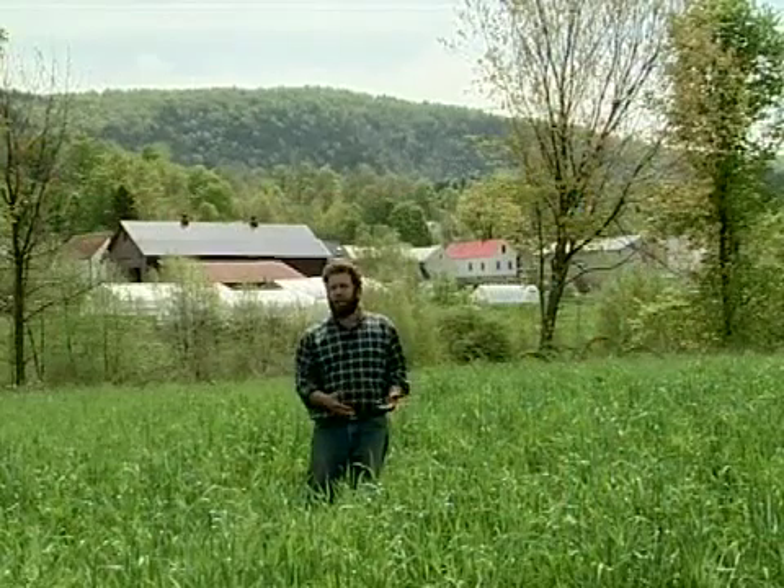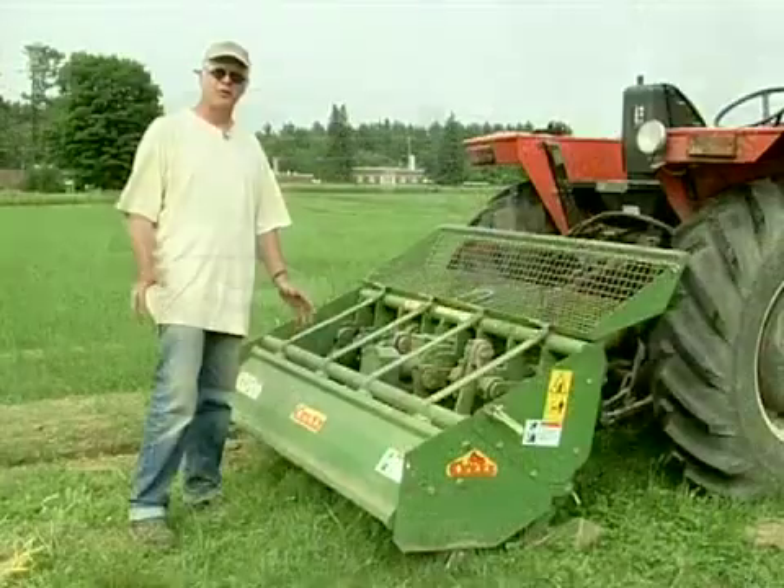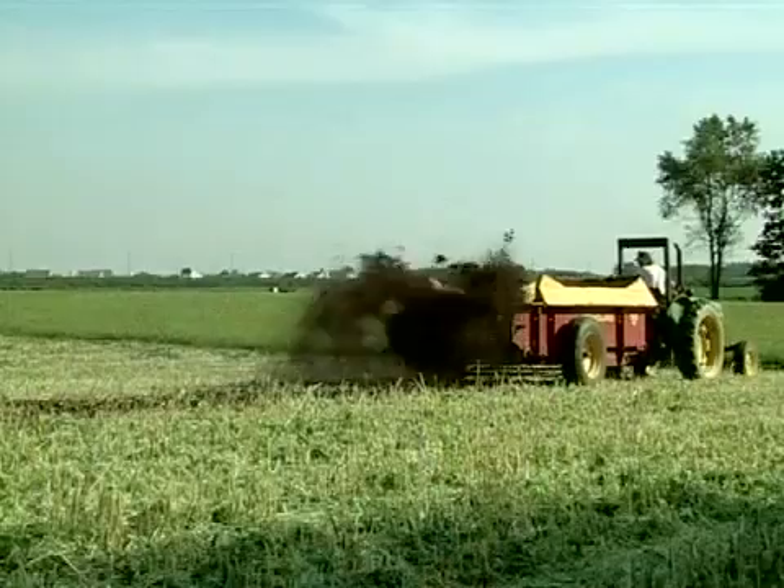The farmers describe which species of cover crops they plant and how they are managed. Viewers can decide for themselves whether a particular practice is suited for trial on their own farm.